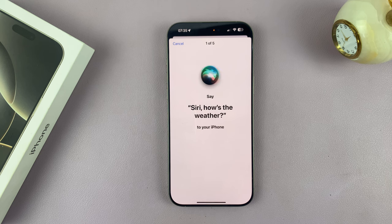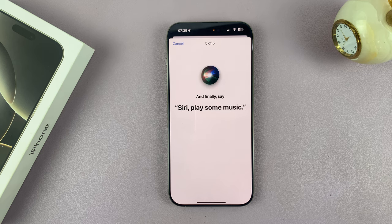Siri, how's the weather? Hey Siri, send a message. Siri, set a timer for three minutes. Hey Siri, get directions home. Siri, play some music.